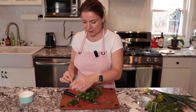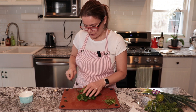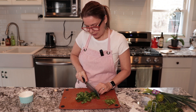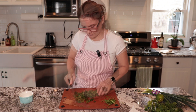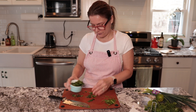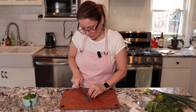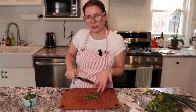Now that the chicken is simmering, I've rinsed some fresh coriander and I'm going to separate the leaves from the stems. I'll chop the stems and add them into the chili. Now chop the cilantro leaves a little bit and add them into a bowl. Then chop the stems into very small pieces and add them to the chili.